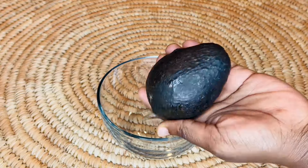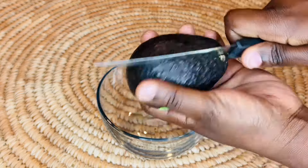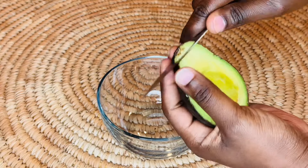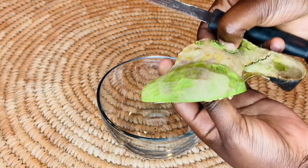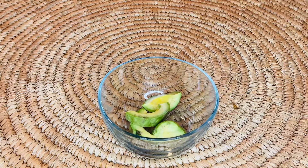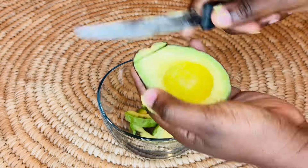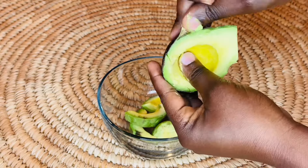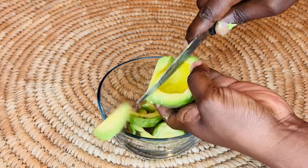Our first ingredient is avocado. Avocado is great at moisturizing your hair because it has rich natural oils and fats that are great at moisturizing and hydrating dry hair. Right now we'll be cutting our avocado and adding it to the mixture. Avocado is also good at moisturizing your hair because it makes your hair smooth and soft.